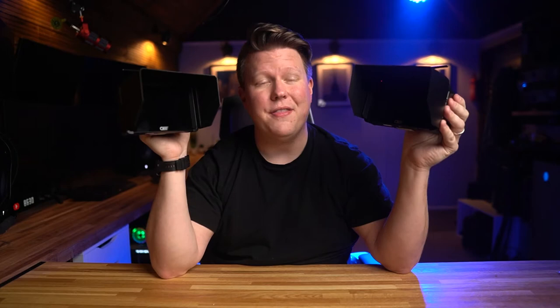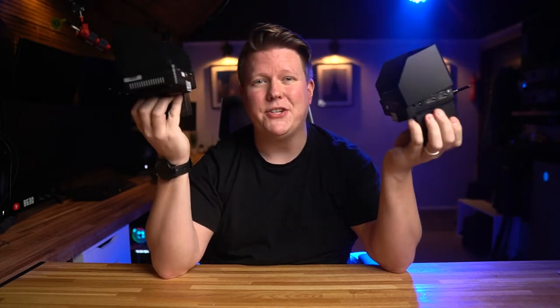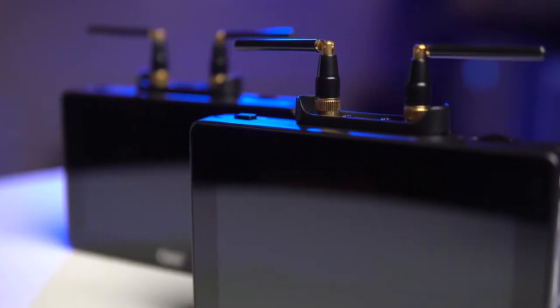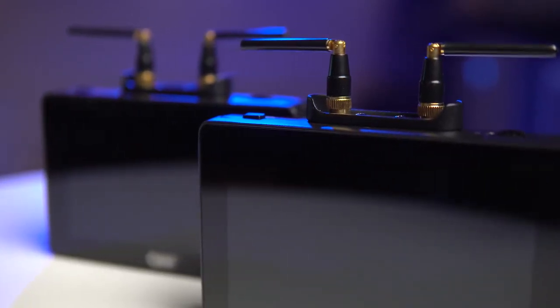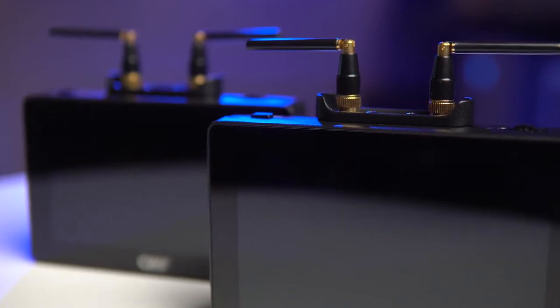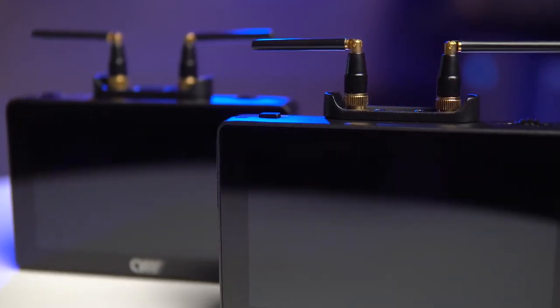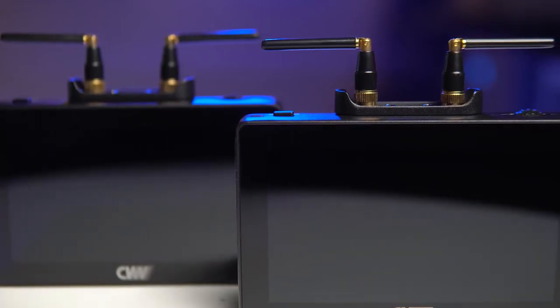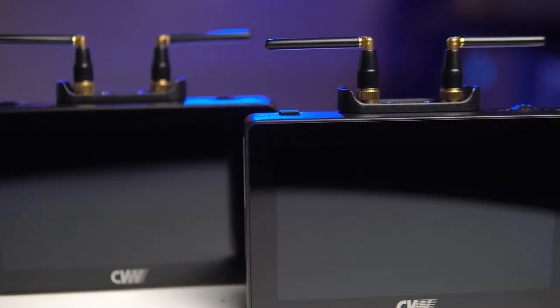You'd be forgiven for thinking that these are just monitors, but what really makes these special is the fact that they have a built-in video transmission system as well. In theory, that means gone are the days of needing a separate device like a Teradek or a Holyland Mars 400 to send your video feed to your director, and it would seriously streamline your setup.